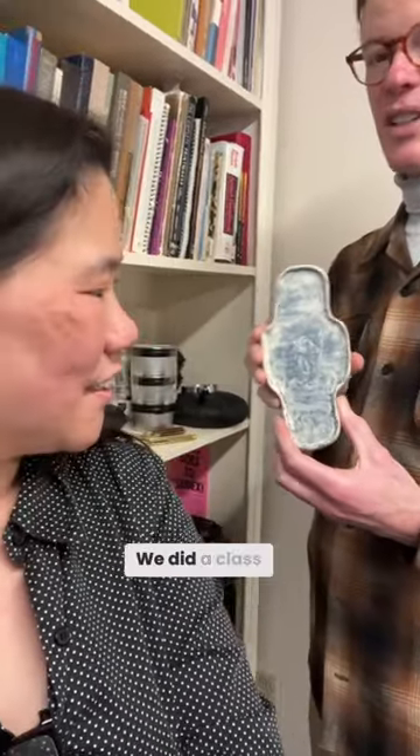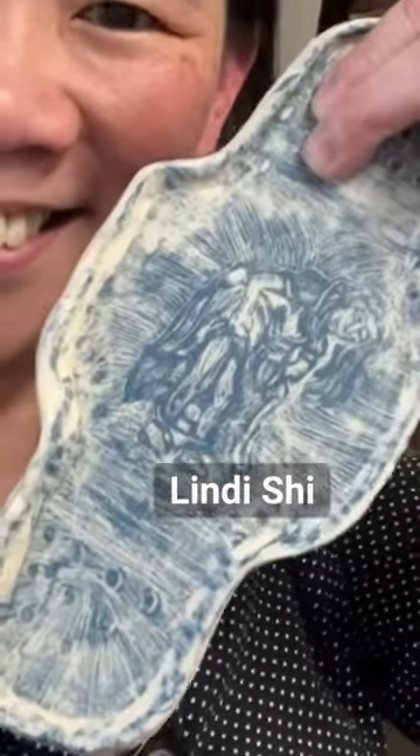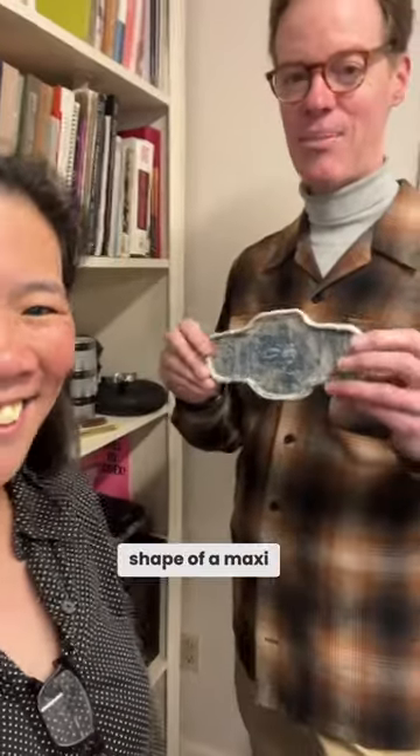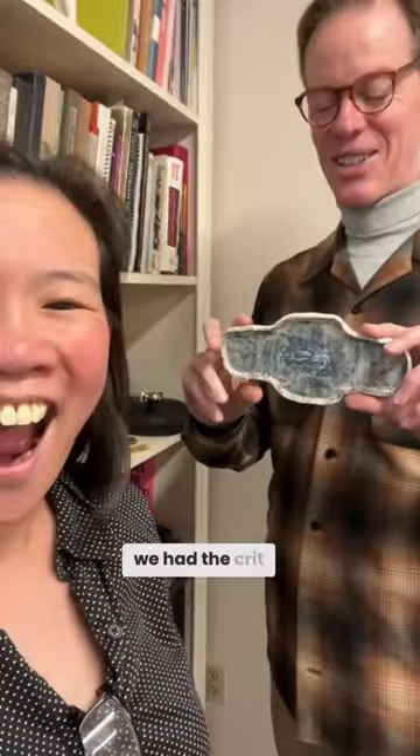This is actually by one of my students. We did a class called Ceramics in Print. Her name is Lindy Shi, and she always had some very funny things — like jokes for us. This is actually in the shape of a maxi pad. The reason she did it was because at the crit, none of the guys knew what it was.